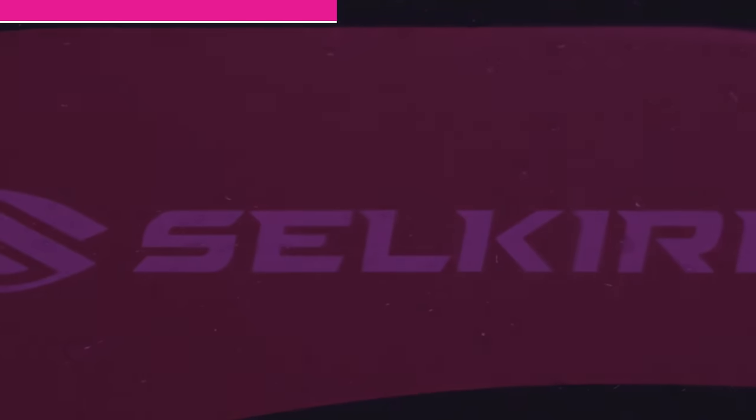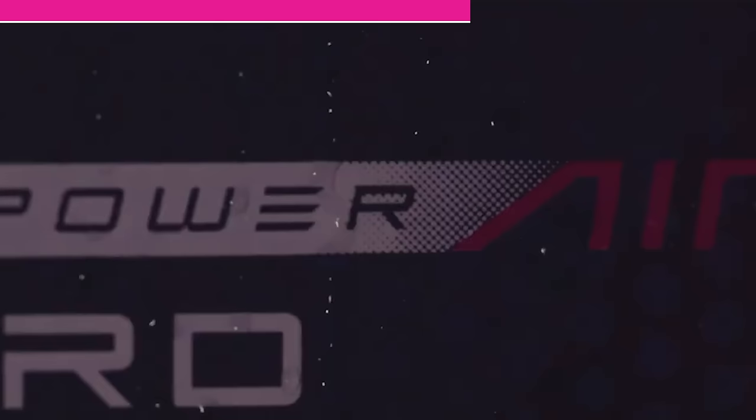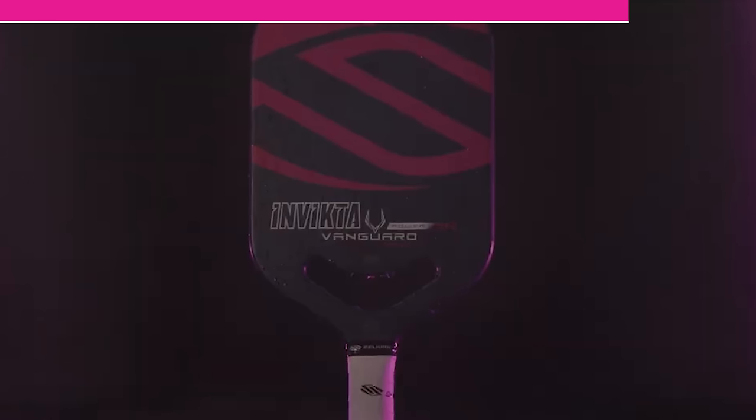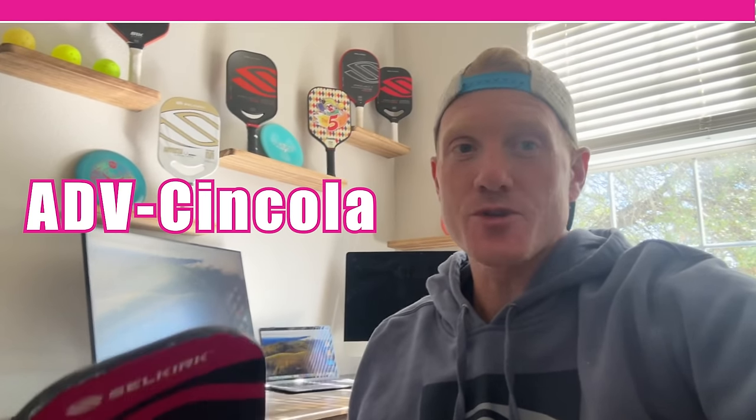I want to give a quick shout-out to Selkirk for not only supporting me as a player but supporting my YouTube videos as well. Lately I've been using the Power Air, which is an awesome paddle — super poppy, great spin, really maneuverable and fast. If you want to see this or anything else they have, check out the website and make sure to use my code to get a free gift card with your purchase.